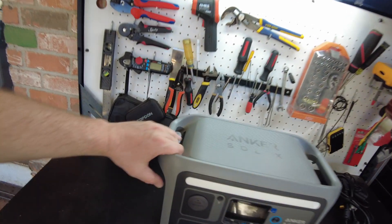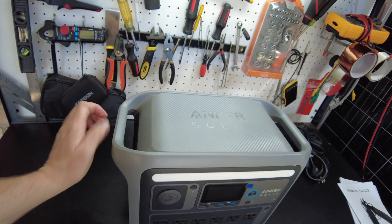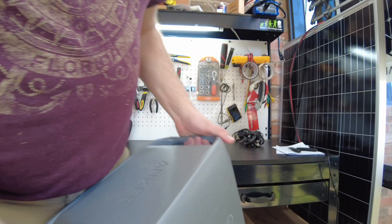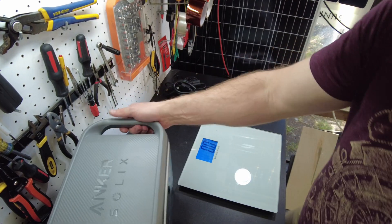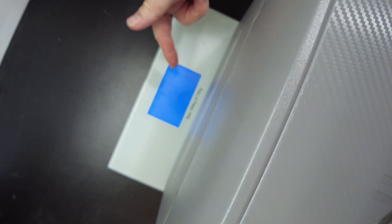It seems like a very sturdy unit — does not feel cheap at all. It has very ergonomic handles and feels really great in the hand. The weight is very manageable; I can actually lug this around. Let's get a weight on this unit — it has come in at 28.8 pounds.